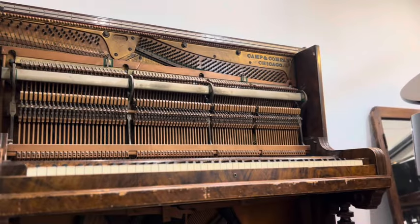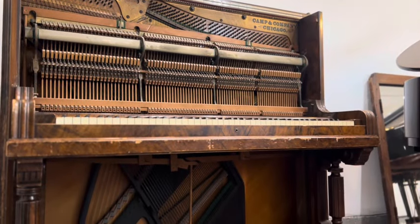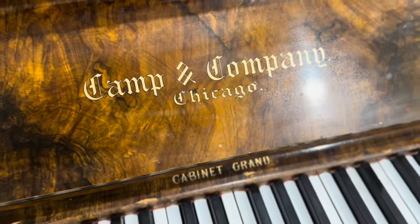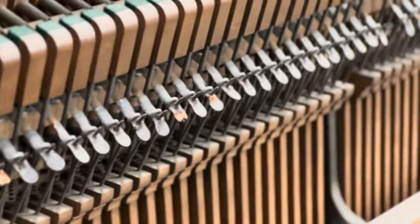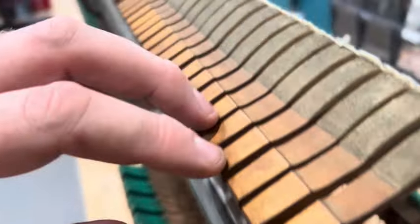Hi, it's Ed Roberts and Robert Giannis Houston here. We had a restoration job come in the other week — it's a Camp and Company piano, it's American, very old. We just brought it in and after the Christmas and New Year's season, we've recently had time to strip it open and take the action out.